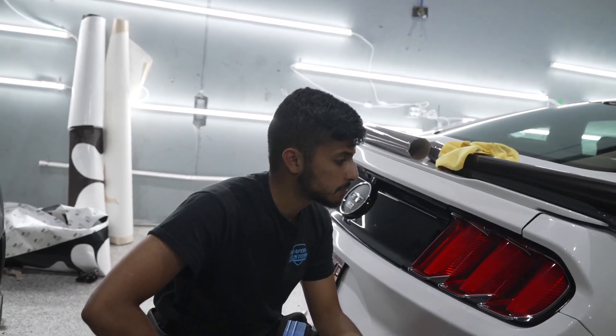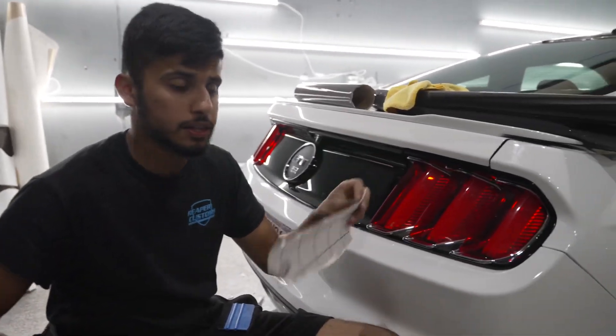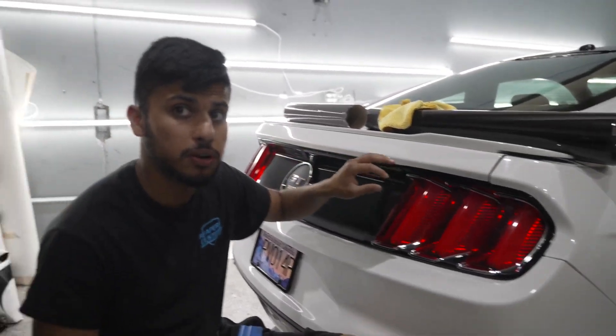What's up guys, Naver from Reaper Customs here, and today we're going to teach you guys how to tint some taillights with some vinyl wrap. This is a vinyl tint brand that we use. This Mustang GT is going a light smoke in the back — he wanted it enough to look tinted, but nothing too crazy to get pulled over. So we're going to deliver.